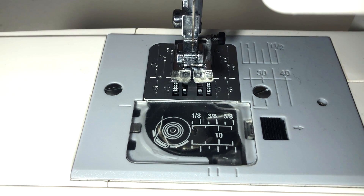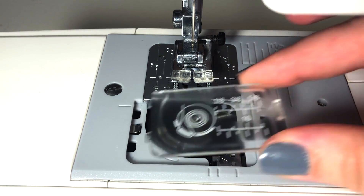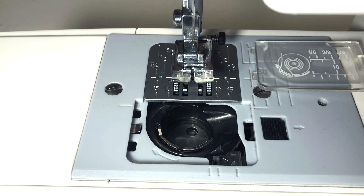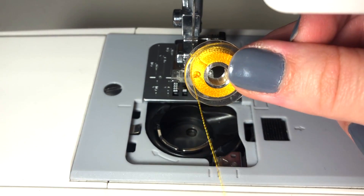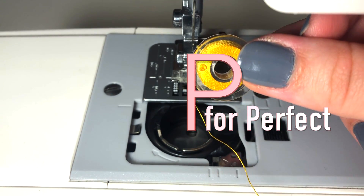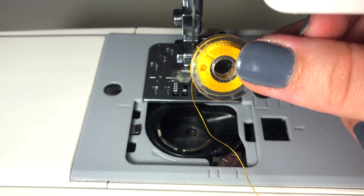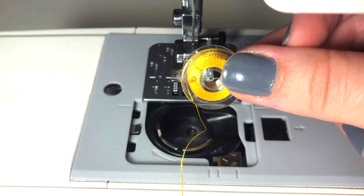Remove the trapdoor covering your bobbin loader and place it to the side where you won't lose it. Pull the thread off the bobbin to the left side — the curve of the bobbin and the tail coming off it should create the shape of a P. This is easy to remember if you think P for perfect, and doing this guarantees that the bobbin has the correct tension and will stay threaded while you are sewing.